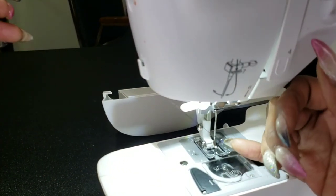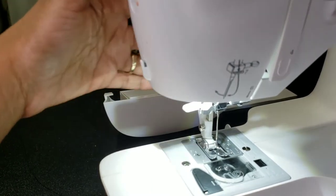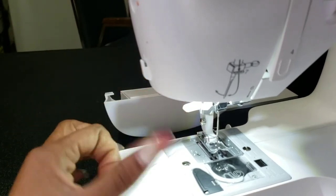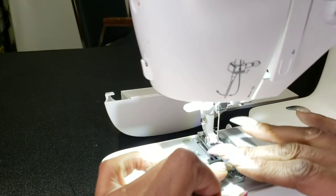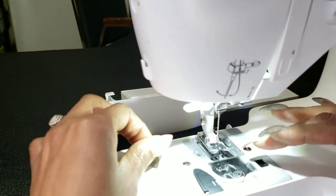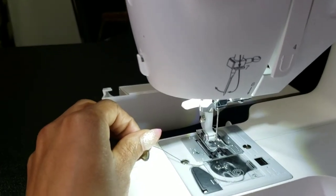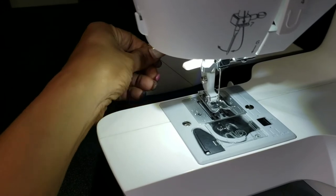Make sure that thread comes through — yes, you can see that very well. I'm going to lift my foot pedal back up. I'm going to pull the thread through the center of the foot pedal — see that little slit in there? You put it through there and pull back.